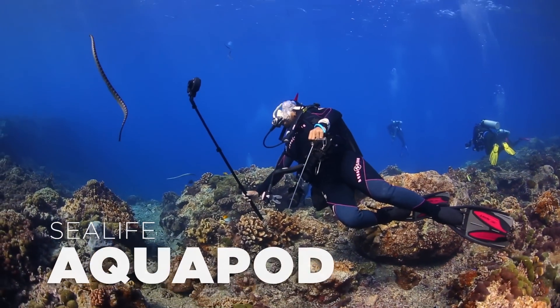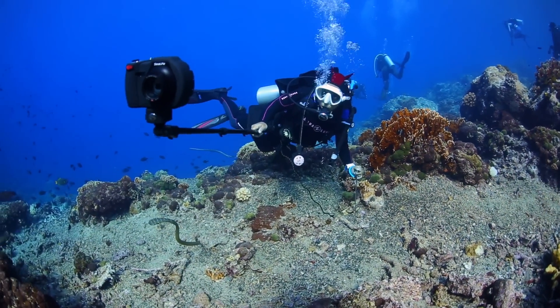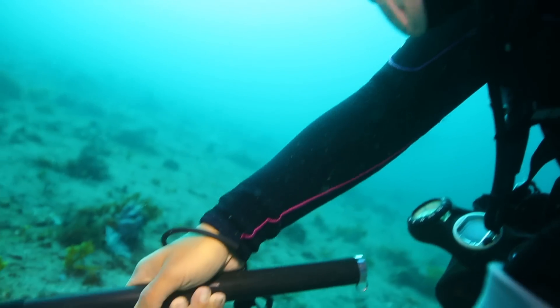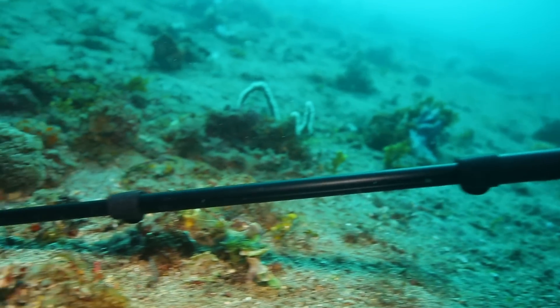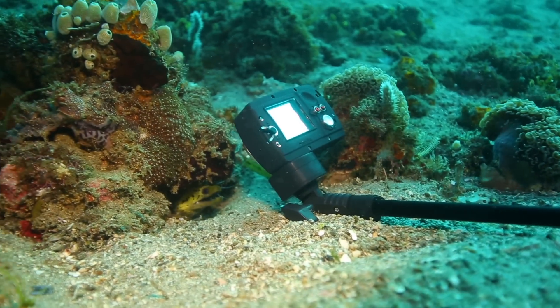Next up, we played with the SeaLife aquapod. Now this thing is a ton of fun underwater — it really allowed us to get up close and personal with a variety of sea life without scaring them off. The aquapod is made with non-corrosive aluminum and stainless steel. It's very lightweight and very easy to carry around.